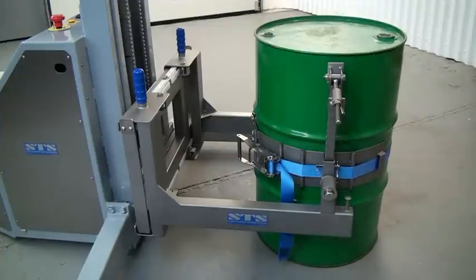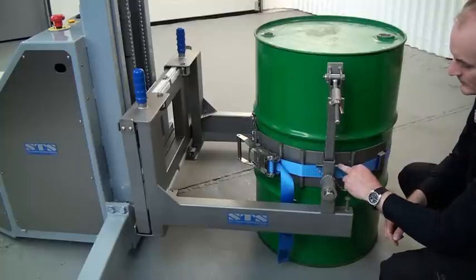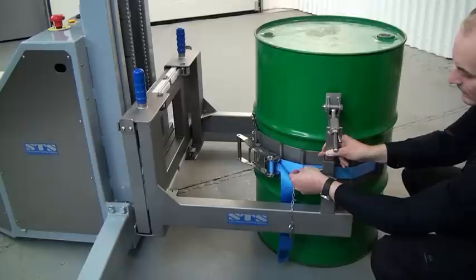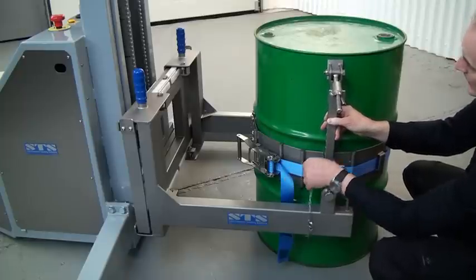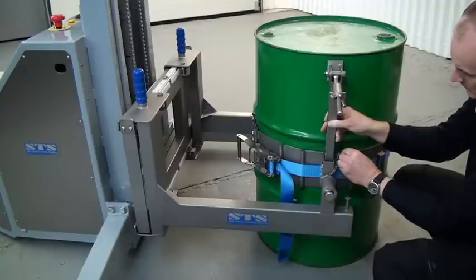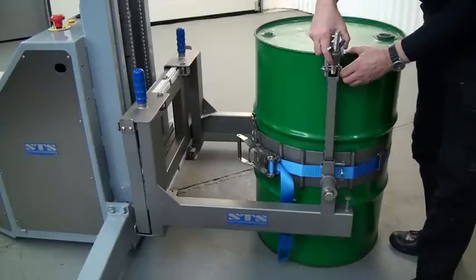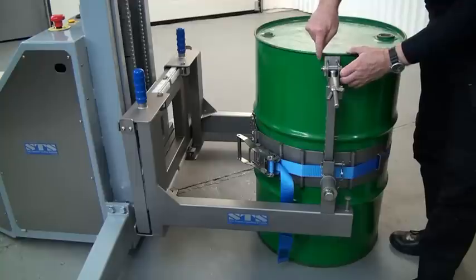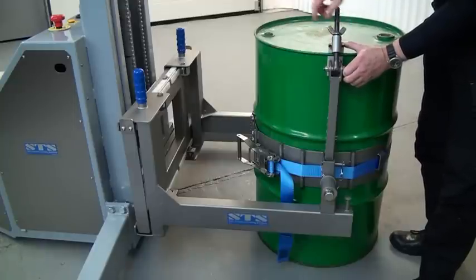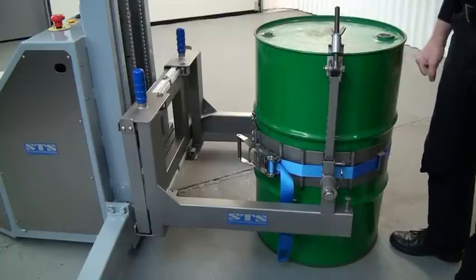The next thing to connect is the rim clamp. We can adjust its height by taking out the R-pin to the side, removing the pin, and then changing the height - up for tall drums or lowering it right down for short drums. Set it just below the height of the drum, put the pin in, and lock it with the R-pin. To connect to the top of the drum, hold it up under the rim, move it over the top, hold them together, and wind down the butterfly nut until comfortably tight. This supports the drum in the vertical.